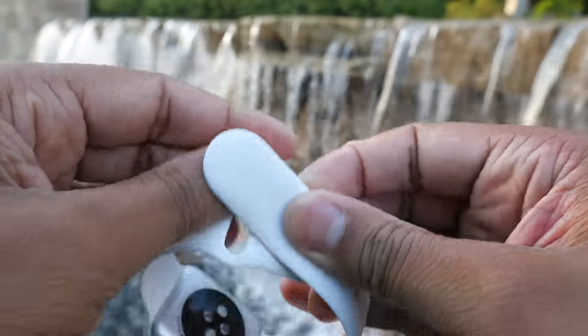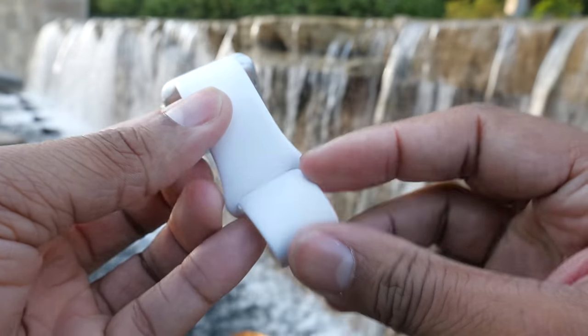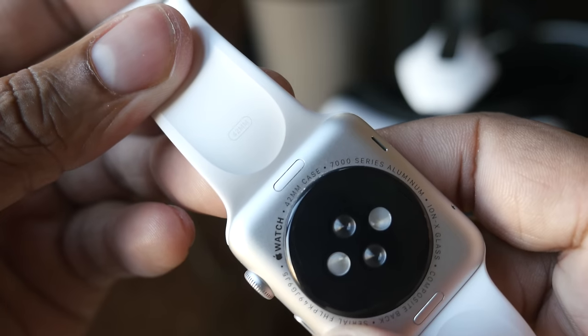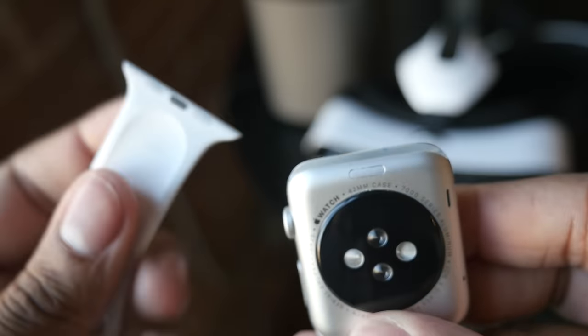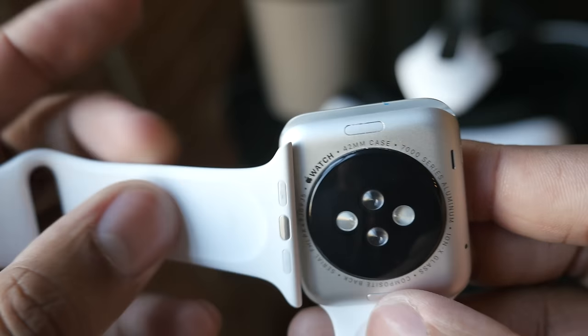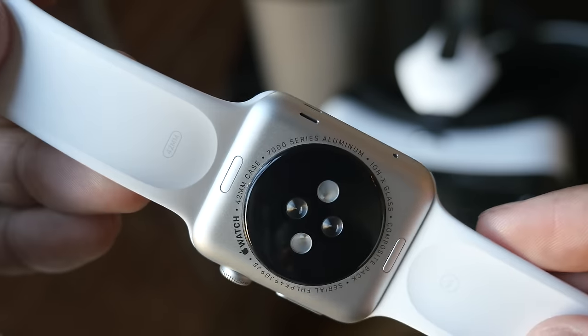Besides sizes, the other thing that's going to affect the price is which particular band you choose. You have the option to get a sport band, which I'm rocking in this review — better for working out since you can sweat in it. Then you have higher quality bands made out of metal or leather, more for going out or dressing casually, or just to match different outfits. Apple has made it incredibly easy to switch out these bands — it's basically tool-less. You just press one little button, slide the band out, slide the replacement in, and it locks itself in place. It's the easiest band-swap solution I've seen on any watch.